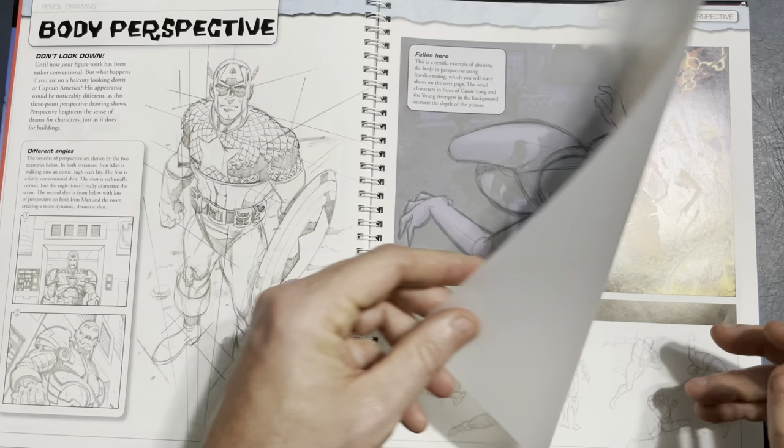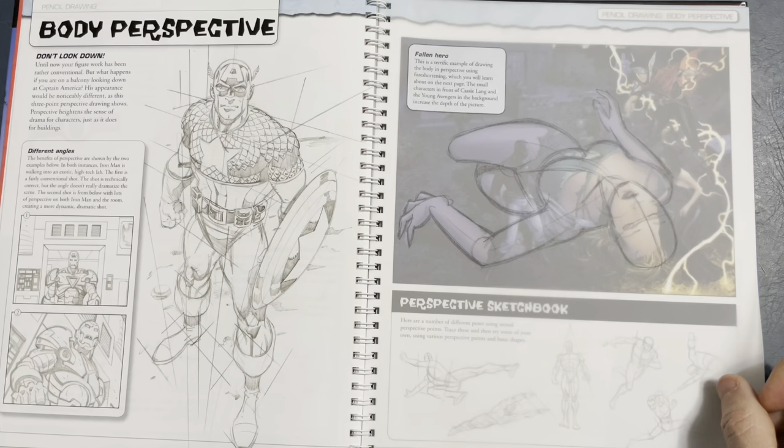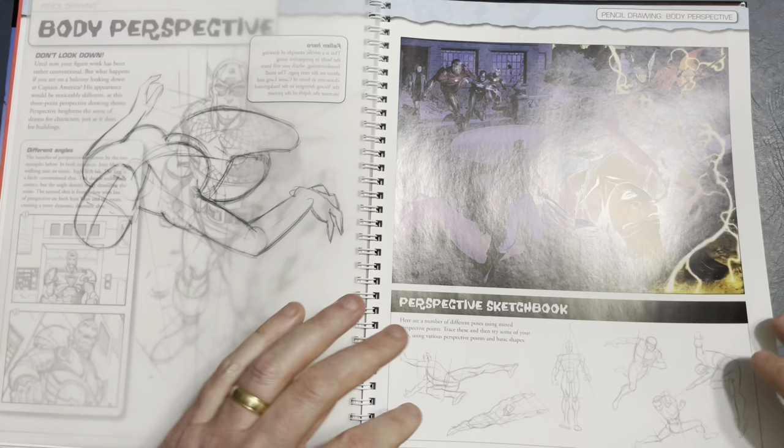This is a Jim Cheung drawing and he put the basics over top of it, so you can kind of see how the basics fit in with the tracing paper. That's cool. Perspective work on figures.